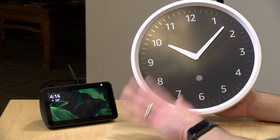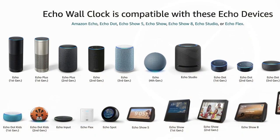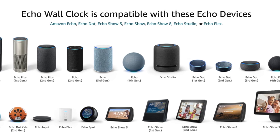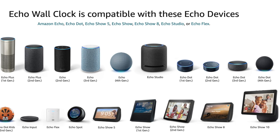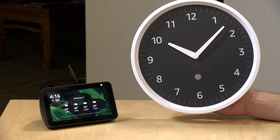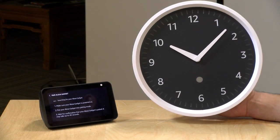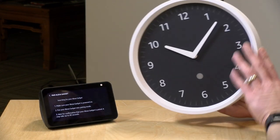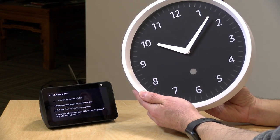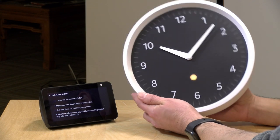You need to have a compatible Echo device — there's a whole bunch listed on Amazon's site, and it goes back pretty far in the product line, so chances are if you have an Echo it's going to work. I asked it to set things up: 'Computer, set up my Echo wall clock.' It responded to press and hold the pairing button on the back for up to 10 seconds until the light on the clock's face pulses orange. Pairing may take up to a minute, and the light will turn blue once paired.